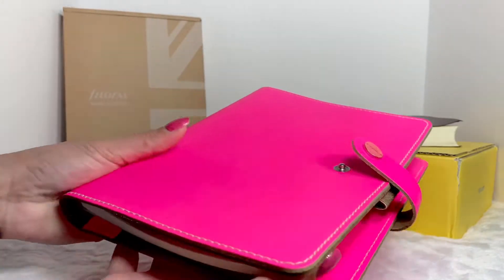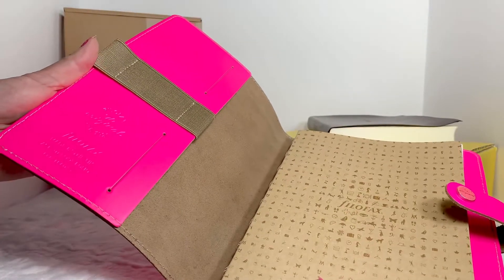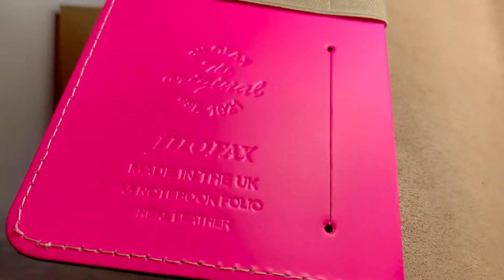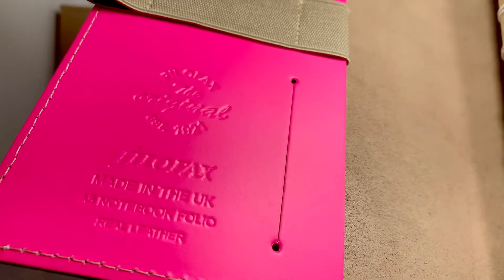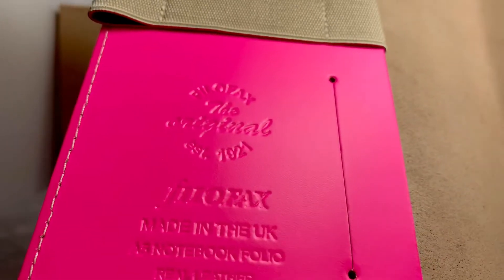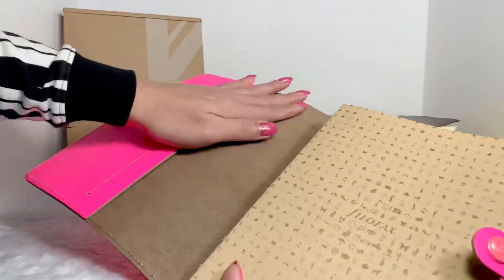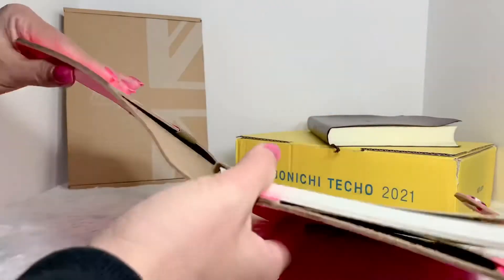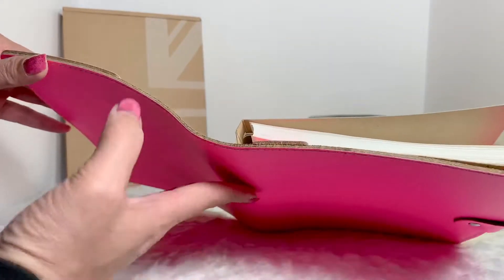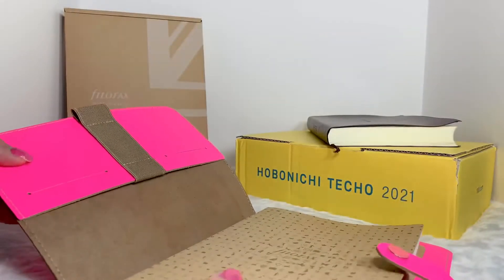Let me just open it so you guys can see inside. This one is made of real leather — it's actually engraved inside saying 'Made in UK, A5 notebook folio.' The leather has a nice texture and it's really thick, very very thick.